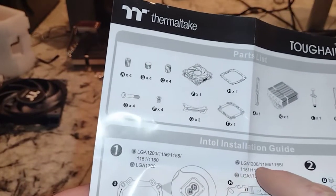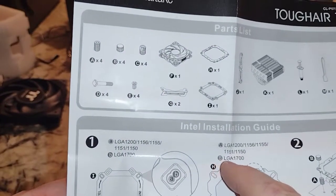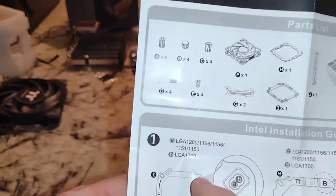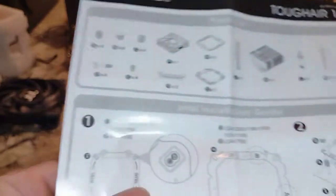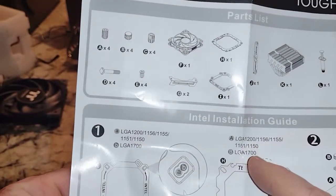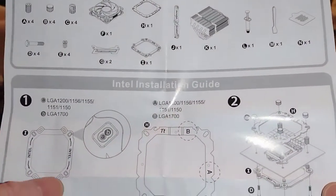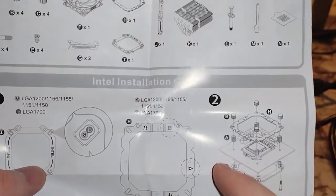Looking at the instructions, 'B' corresponds with LGA 1200, so hopefully you're watching this for 12th gen. 'B' has greater dimensions than 'A' — LGA 1151 and 1200 are not necessarily compatible with 1700 because the bolt pattern is larger for LGA 1700.